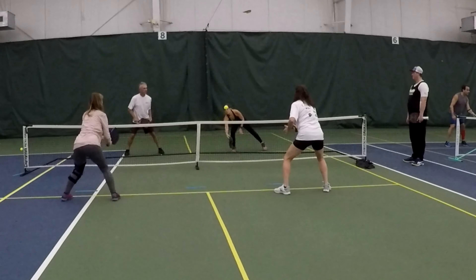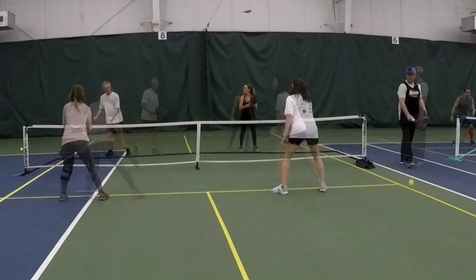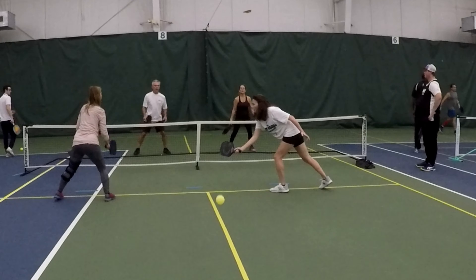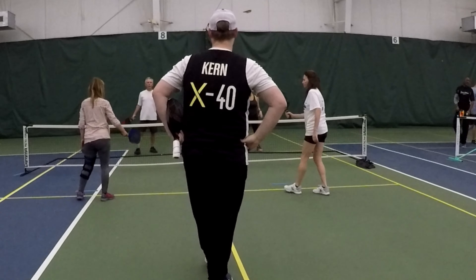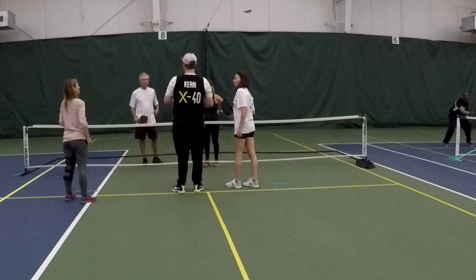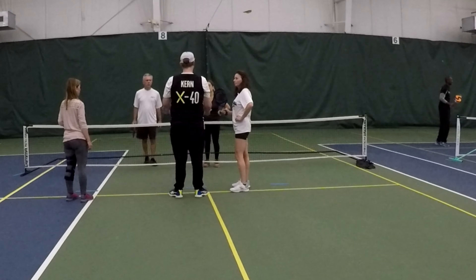So we played a game where we all started on the kitchen line and served. The first two shots had to be dinks, but then it was game on — you could dink or slam, and we just played normal pickleball rules to see who could win. We all tried to maintain a good ready position and not move too much or take too many steps while dinking and playing.